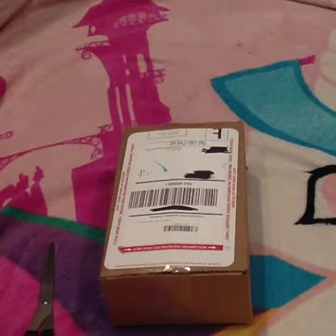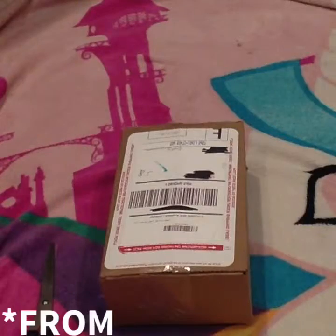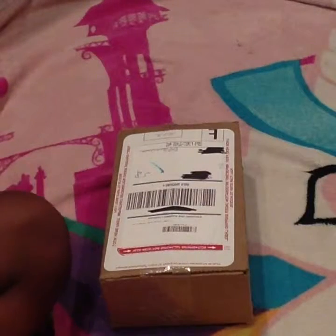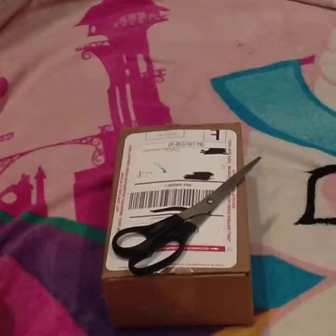Hey guys, Samantha here. Today I have a package and this package is for Fitbit. I recently just got a new Fitbit and it just came today, so I'm going to open it and let's get started.